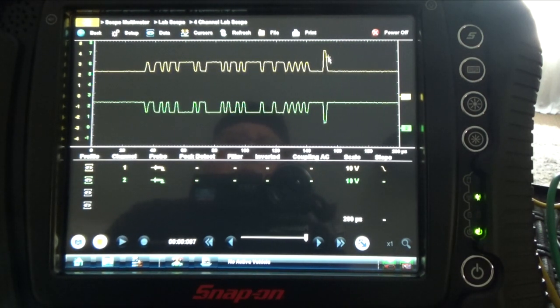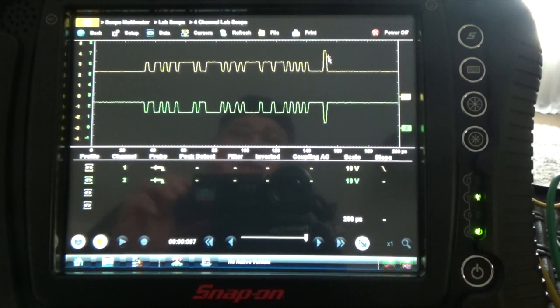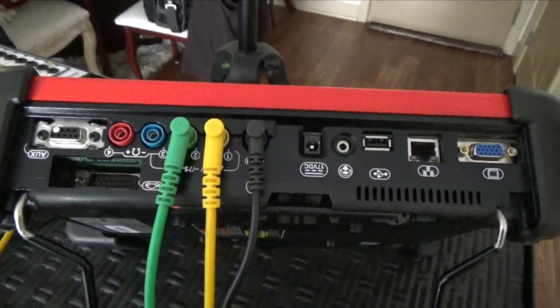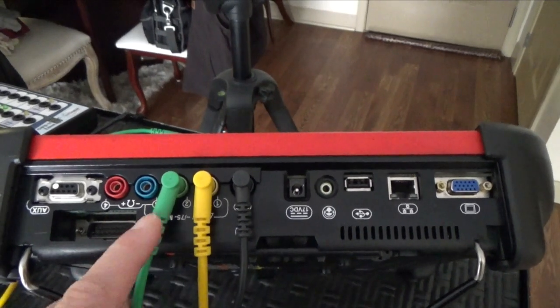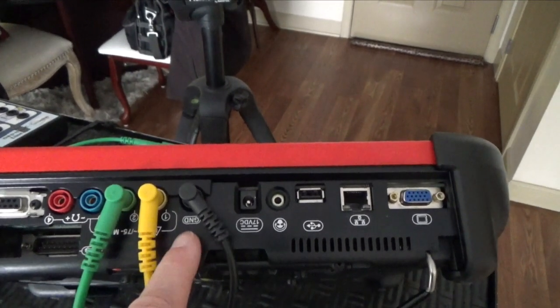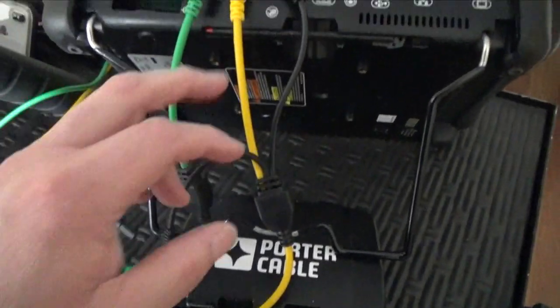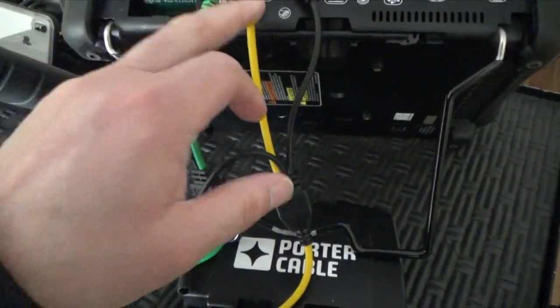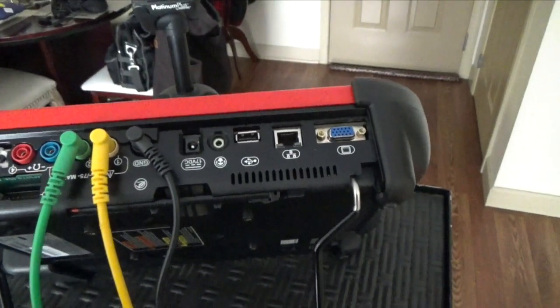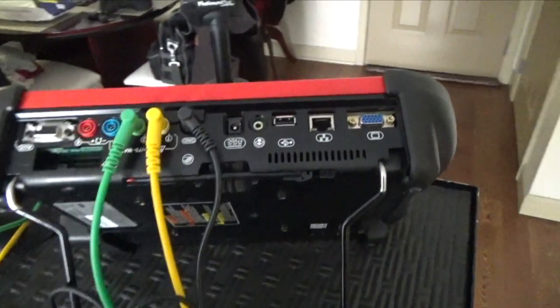That's how you set up the scope to check your CAN communication or CAN bus when you have problems. This is the way I set up my leads — the green trace, the yellow trace, and the black for ground. You're not supposed to connect the two signal leads together, because this one here is grounded, so you don't have to connect those together.